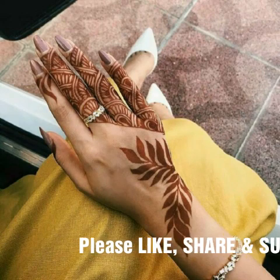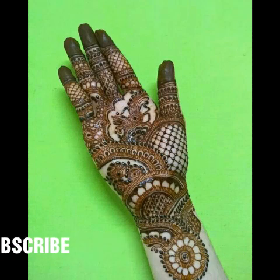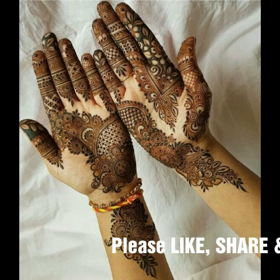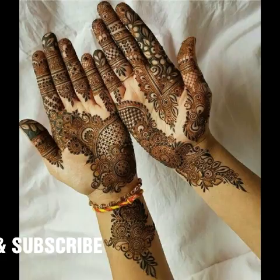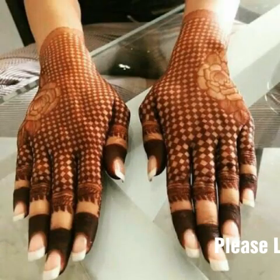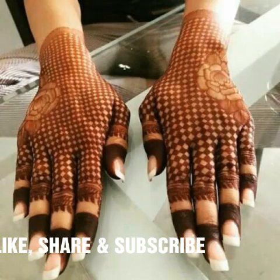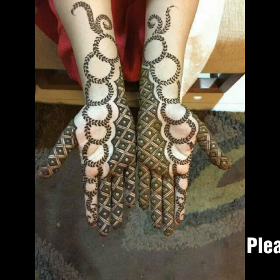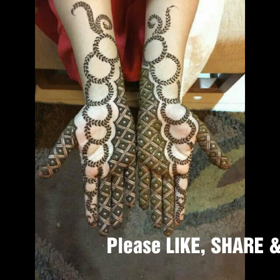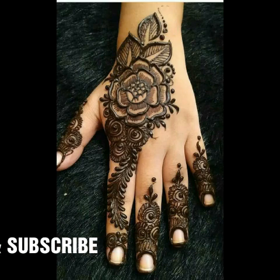Please do not forget to subscribe to my channel, give your thumbs up, and leave your comments below this video. I hope you will like this beautiful mehndi collection. Thanks for watching and for giving us your precious time. Please keep remembering us in your special prayers. See you in the next video — take care, and Allah peace.